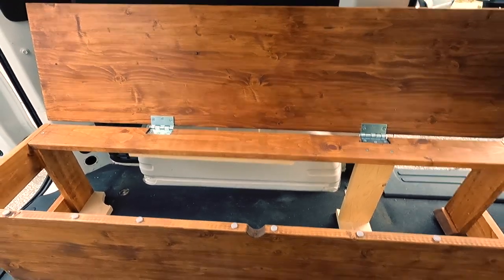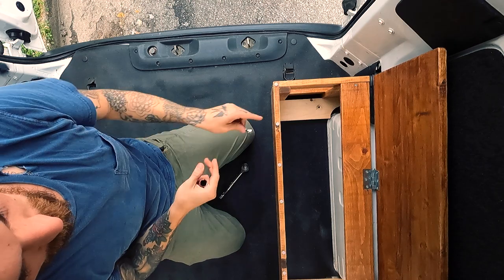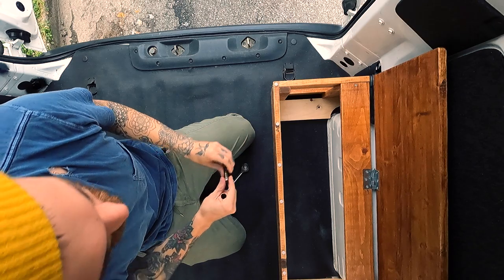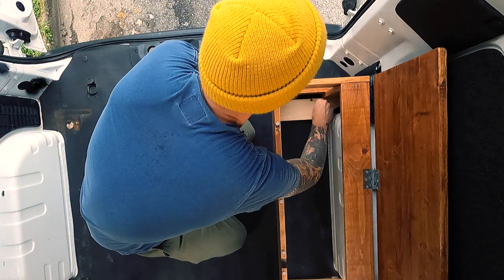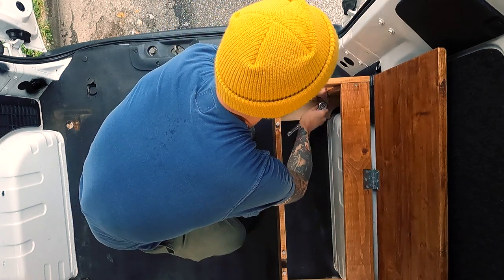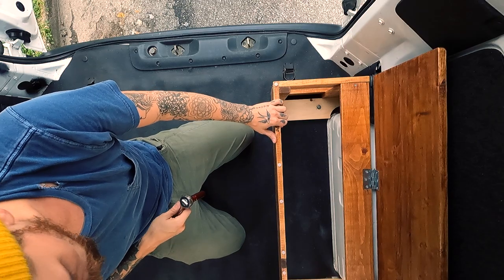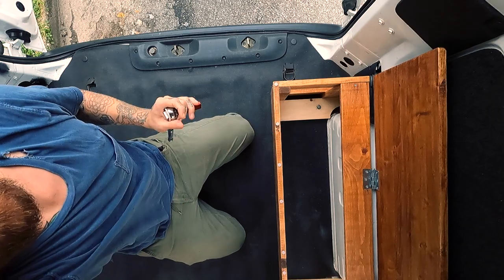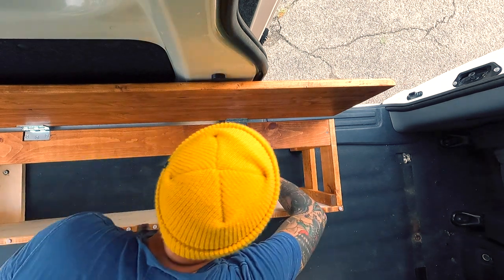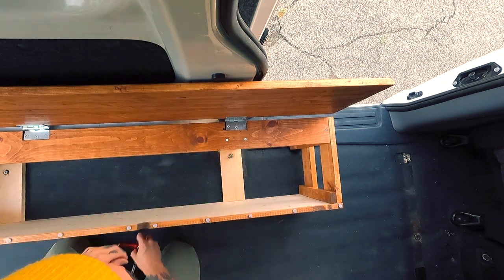Let's get this thing in — here's the moment of truth. See if this bolt goes in and both bolts will go in without putting too much pressure on each other. That feels pretty good. Going over to the other side to try the other one — looking pretty lined up, I think we're good.